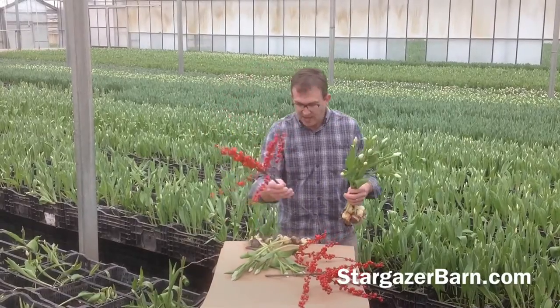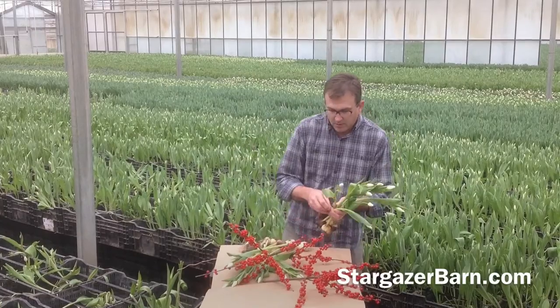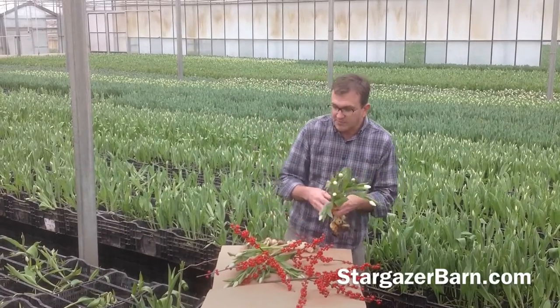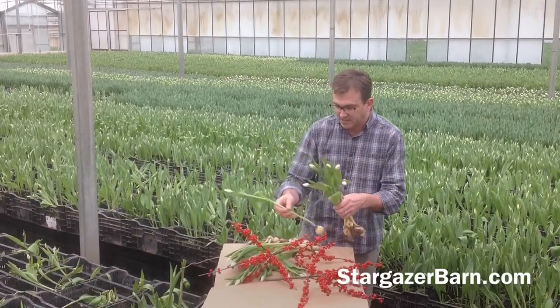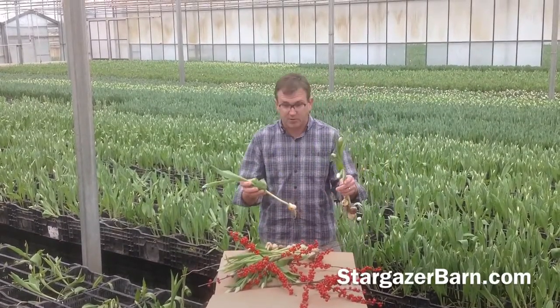Isn't that gorgeous? We take that and lay it right in here, and then we lay in the next several tulips. This arrangement is perfect for the holidays. It's a real Christmas treat and I'm going to show you how it all comes together — I think you're going to be surprised.